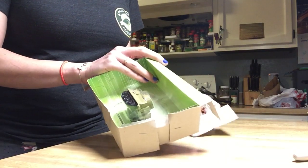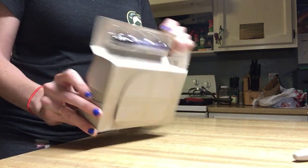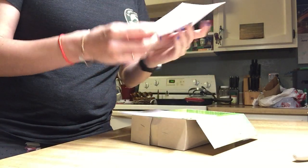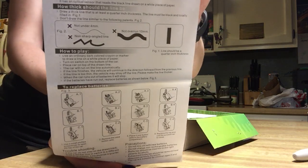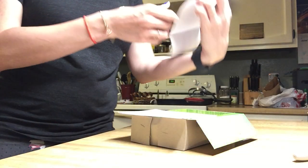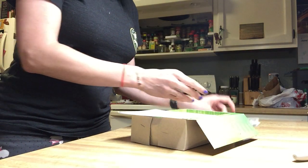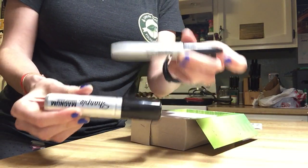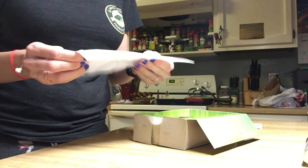I don't know if you need this special marker or not, but let's see. It comes with its own set of instructions here, and it tells you how to draw some lines. I brought my own markers because I didn't know if it came with the marker or not.